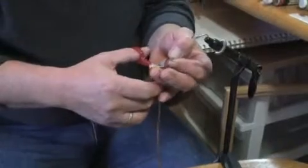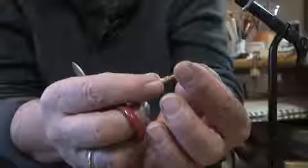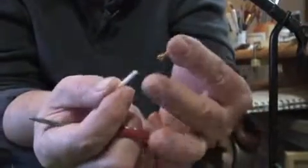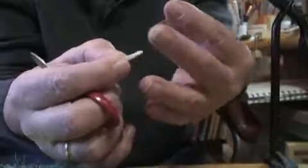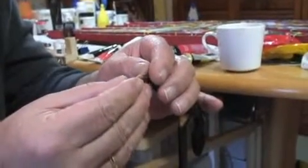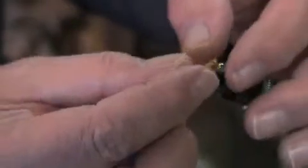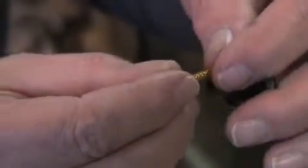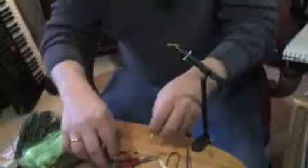Step three is cutting the mylar tubing. As you can see, there's a center material that you pull out — this is a nice polyester material. And then you have left this tube of braided plastic material, and that's what's going to form the look of scales.